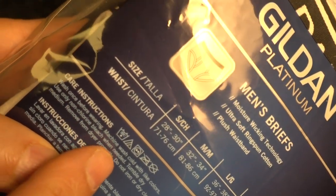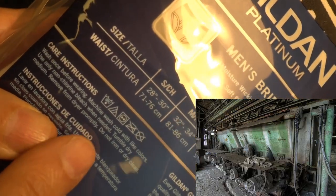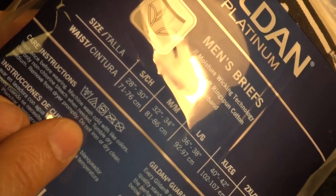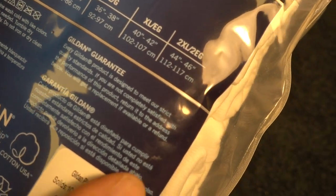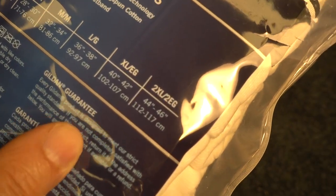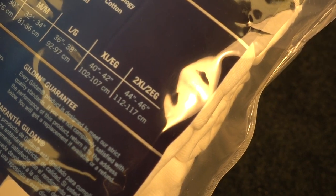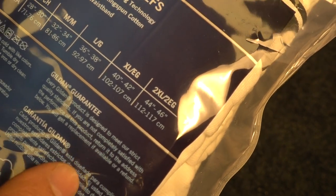They tell you to wash before wearing, because Lord knows what they got going on in the factory when they're putting these together. This says to machine wash cold — I never use cold, so I'm going to have to try that. And it's guaranteed to meet their strict quality standards. If you're not happy, return it to the address below and you'll get a replacement, if available, or a refund.